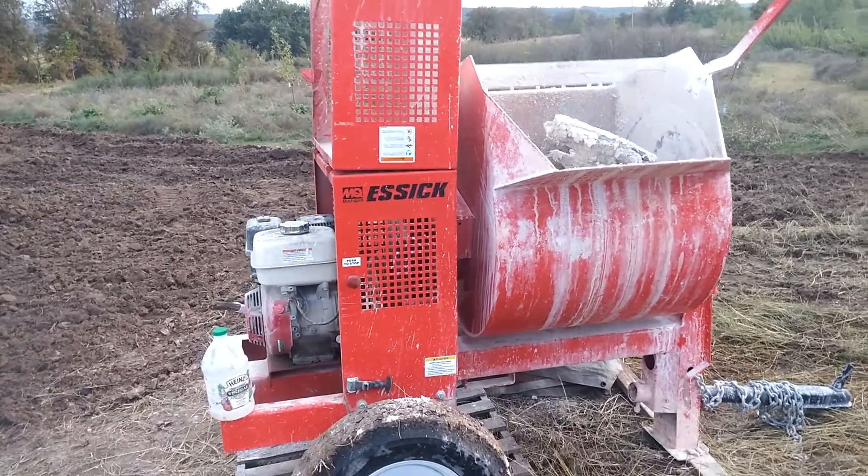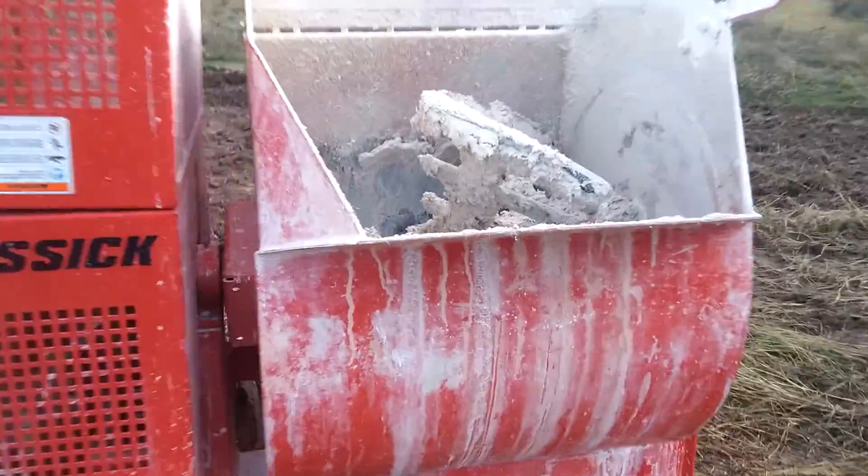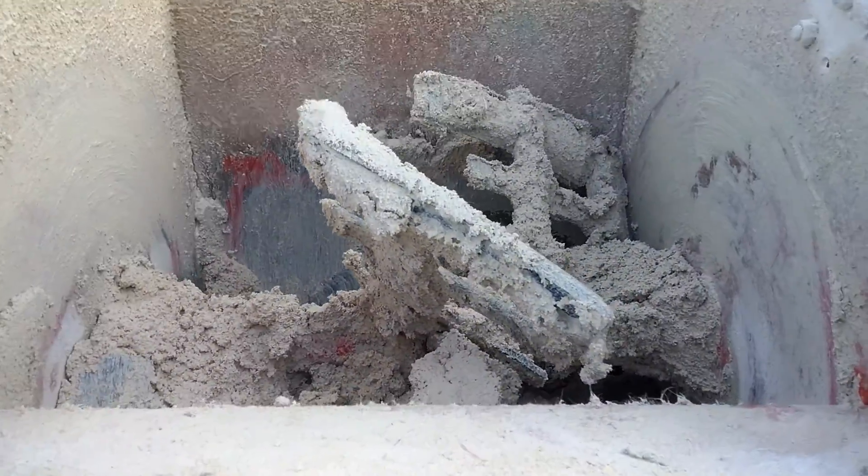This is a plaster mixer. The little tines just rotate in there and really grind it up.